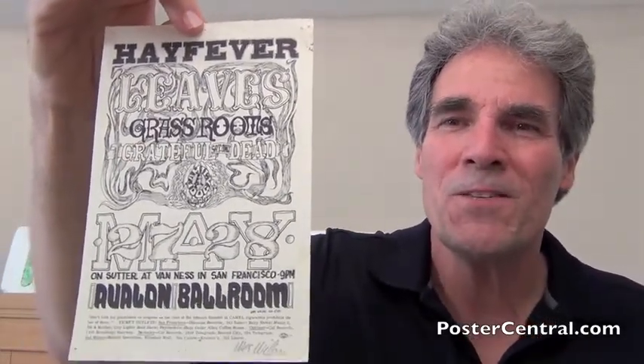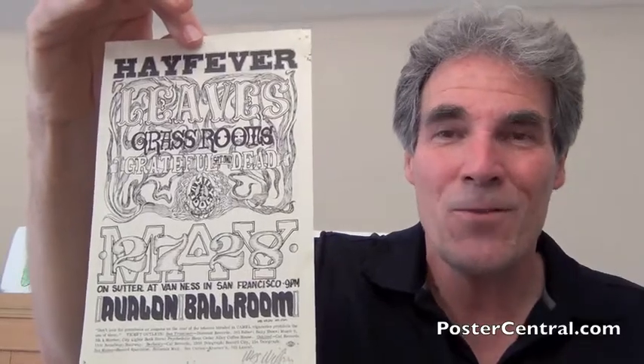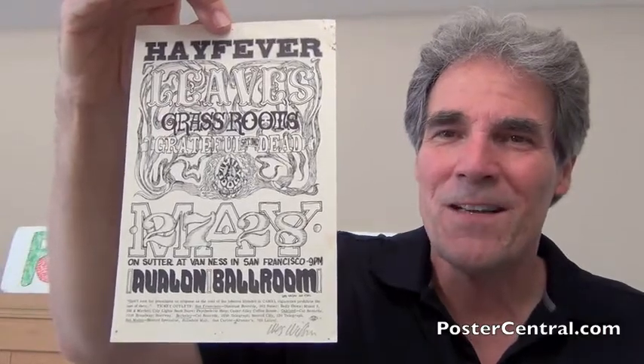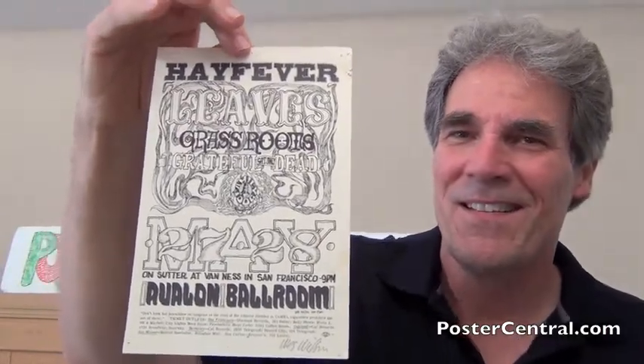Great early piece, signed by Wes, really fun to have. And I got through the Hay Fever handbill without sneezing — I'm rather happy about that. Thanks a lot for dropping by, take care, and we'll see you next time. Bye-bye.